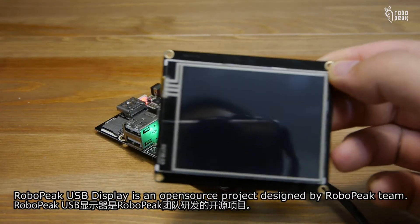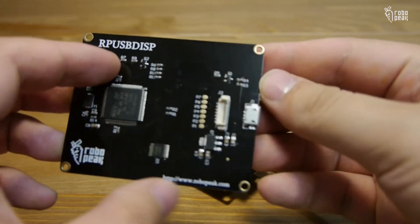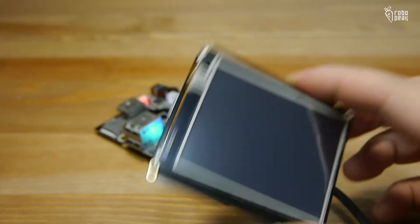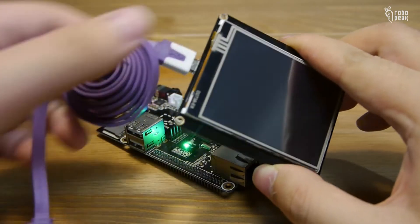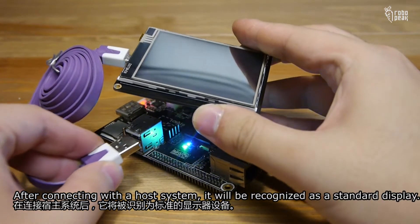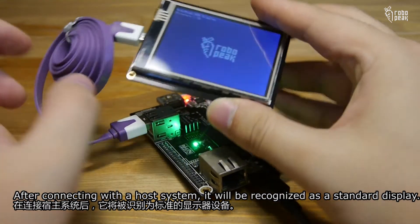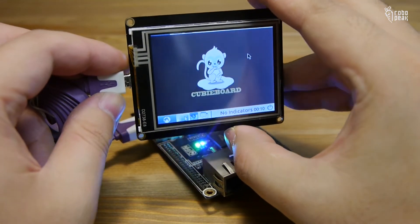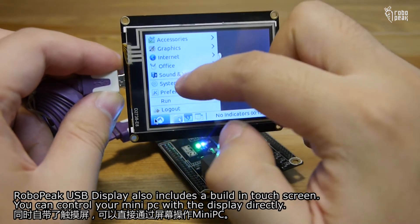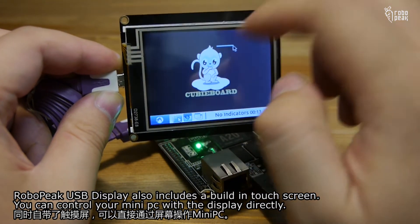RoboBeak USB Display is an open source project designed by the RoboBeak team. It only requires a USB cable to work. After connecting with a host system, it will be recognized as a standard display. RoboBeak USB Display also includes a built-in touchscreen. You can control your mini PC with the display directly.